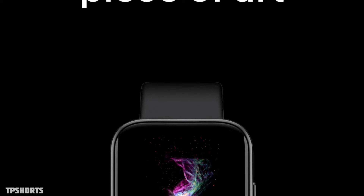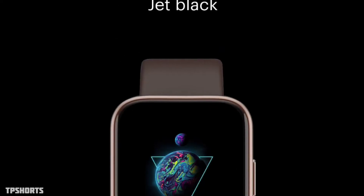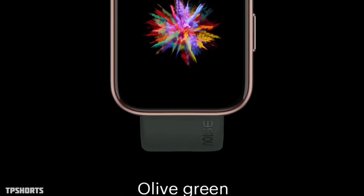The watch is available in different color shades to choose from: black, vintage brown, olive green, and champagne gray.